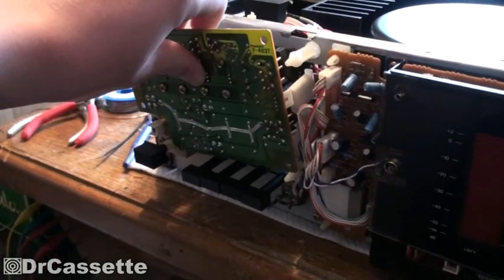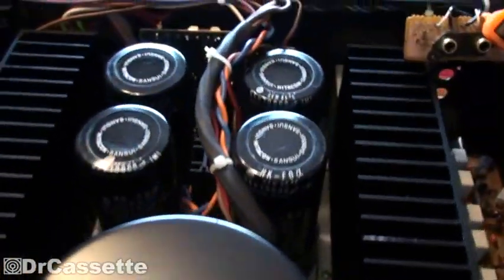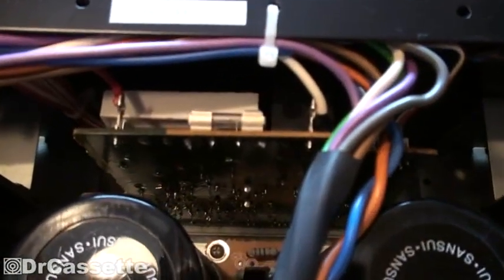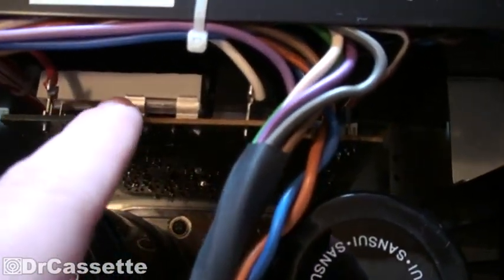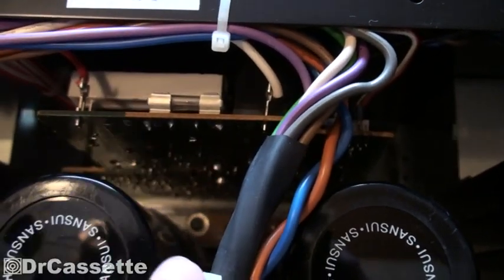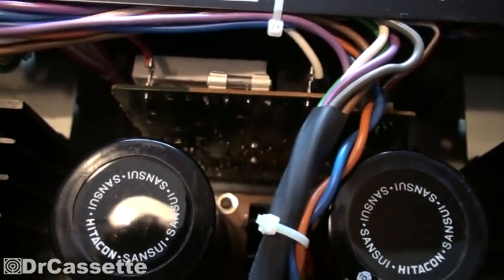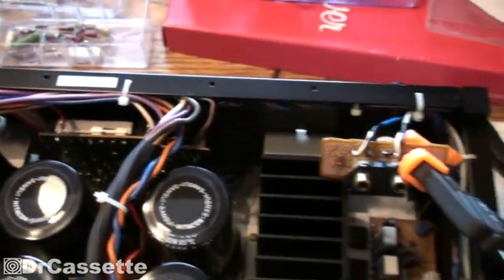Behind here we have what appears to be basically most of the safety circuitry. We have a bunch of relays on there for the speakers and all of that, and a fuse obviously.